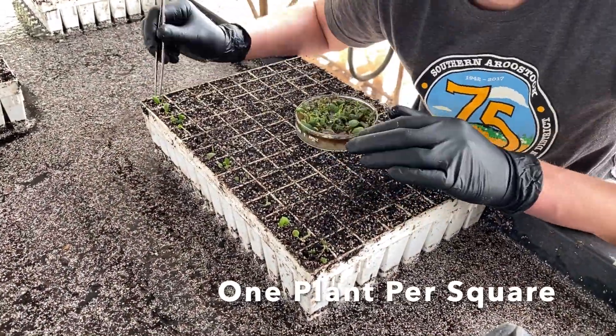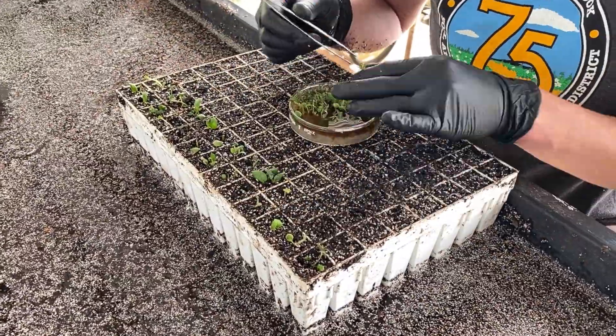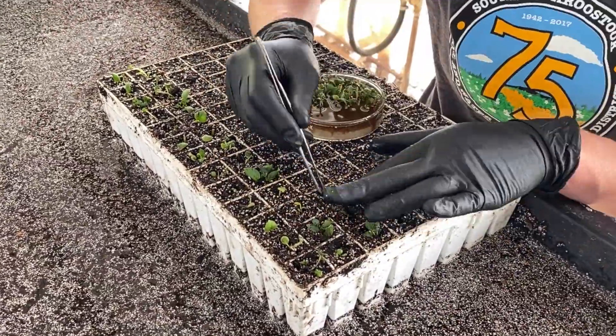Once the plant populations are sufficient, the potato plants are taken into the greenhouse, where they are planted into flats containing a germinating mix.